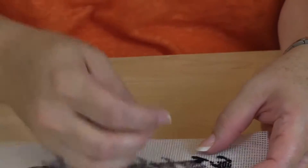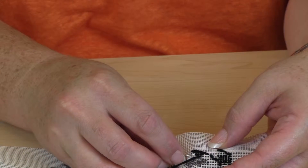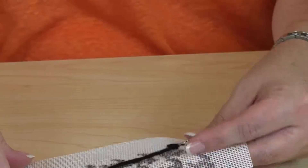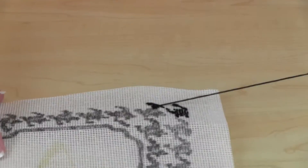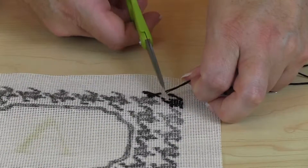When you get to the end of your thread or the end of your design, simply turn your canvas over and slide your needle underneath the back of the stitches that you have made, and pull it through so that it is taut. Then just use your scissors to snip it off.